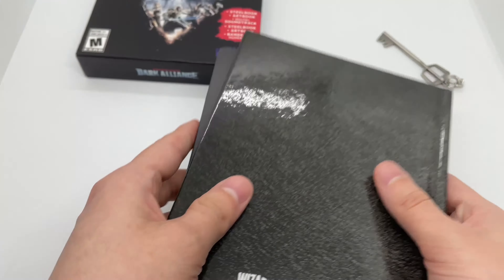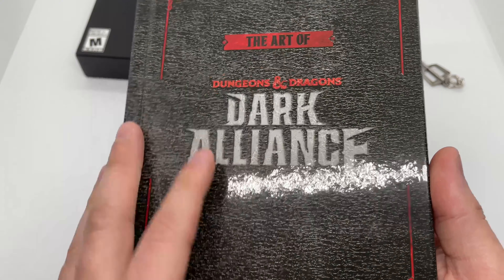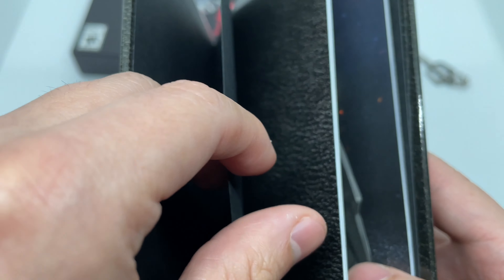We got this art book right here — hardcover art book, which is always nice, very glossy. Just taking a little look through it. Oh, look at that artwork — pretty cool, pretty cool.